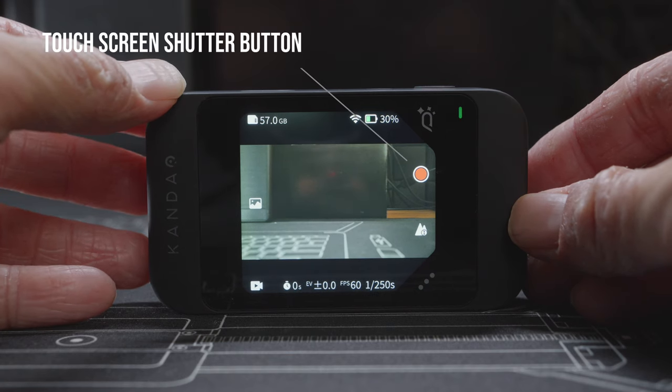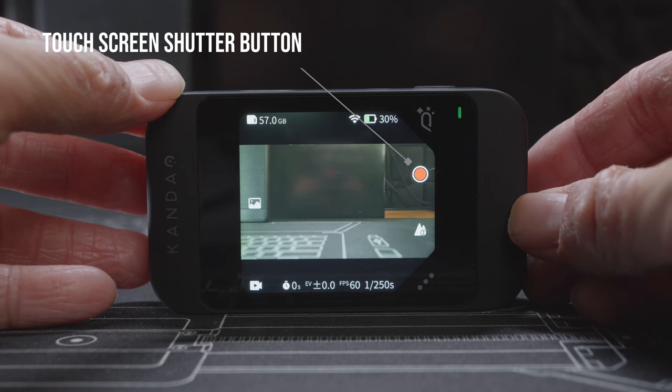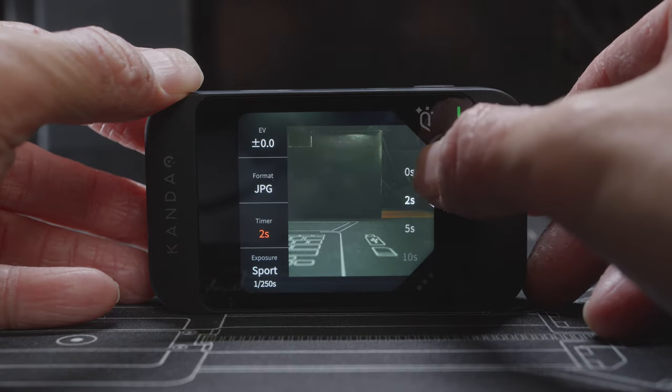Kandao has released a new firmware which added a touchscreen shutter button, so you can use the button on the touchscreen instead and that won't introduce any camera shake as you can just lightly tap it. The other workaround is that you can use the timer feature on the camera to delay the photo or video capture.